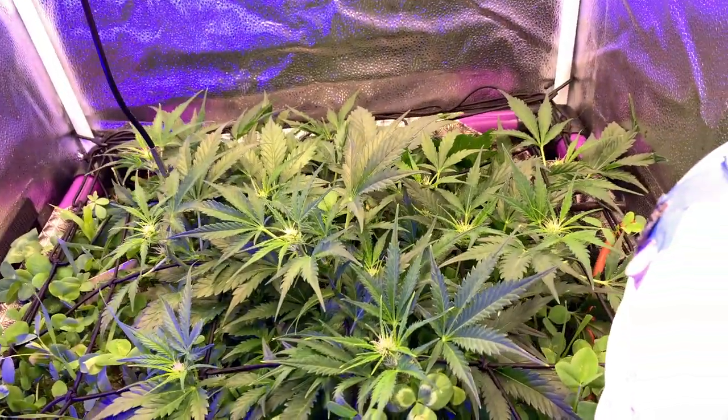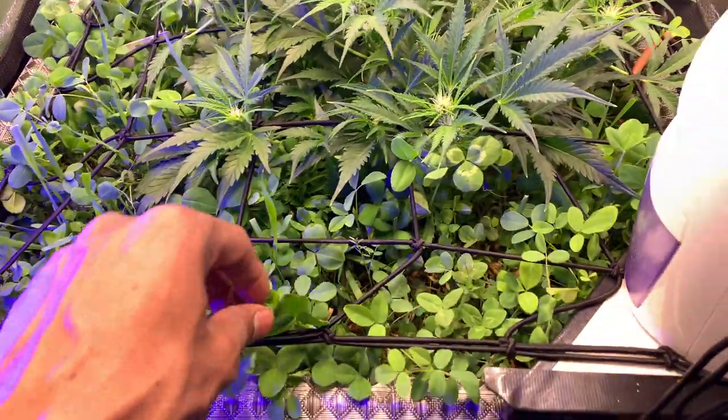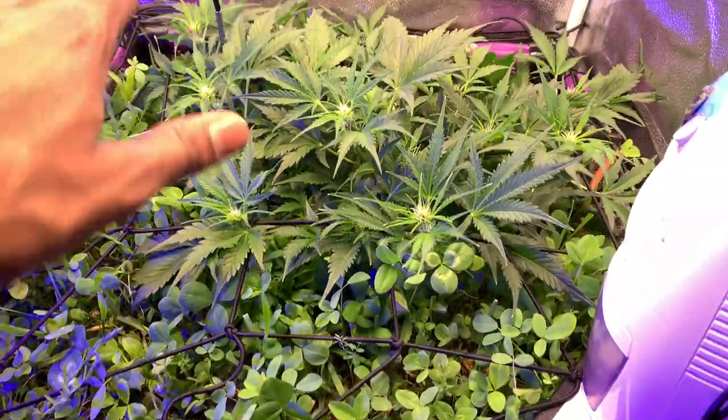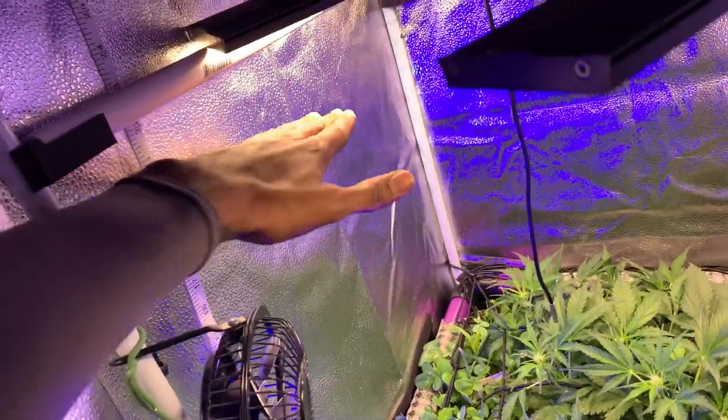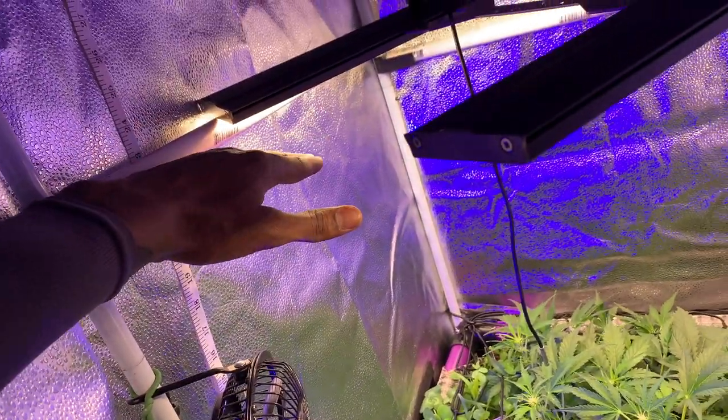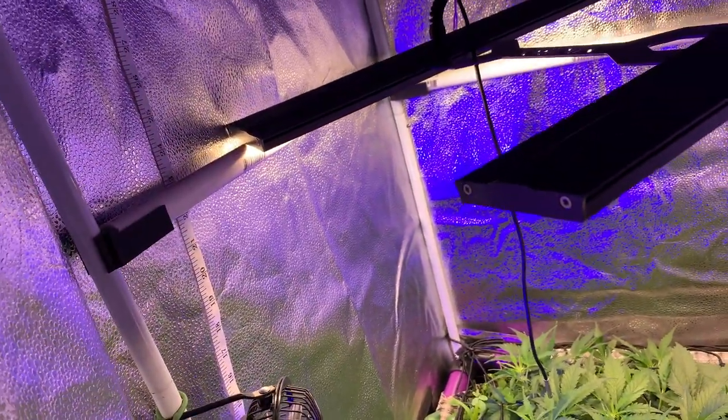I want to prune the bottom and get it off the top of this cover crop. Maybe I want it up to here, or up to here, and then the light will sit all the way up.